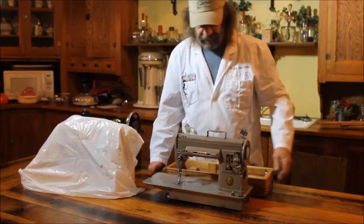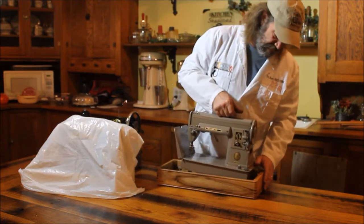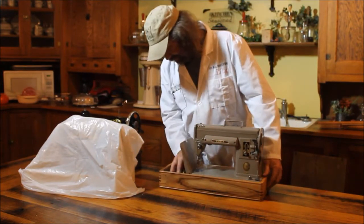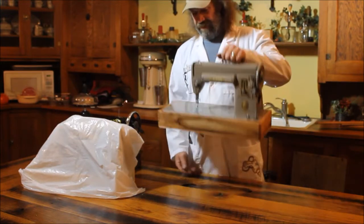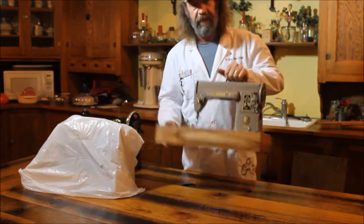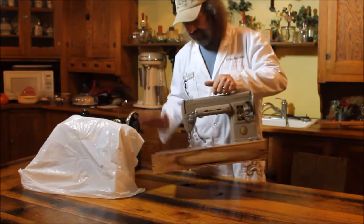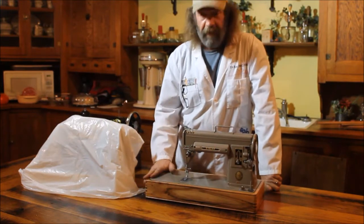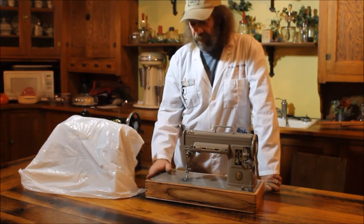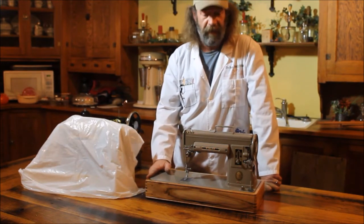I went ahead and designed something we can use. The machine does not come off the base. If you knock it, it's not going to hurt it. They are serviceable — all the parts inside are replaceable. All the latches, the latching mechanism is replaceable.